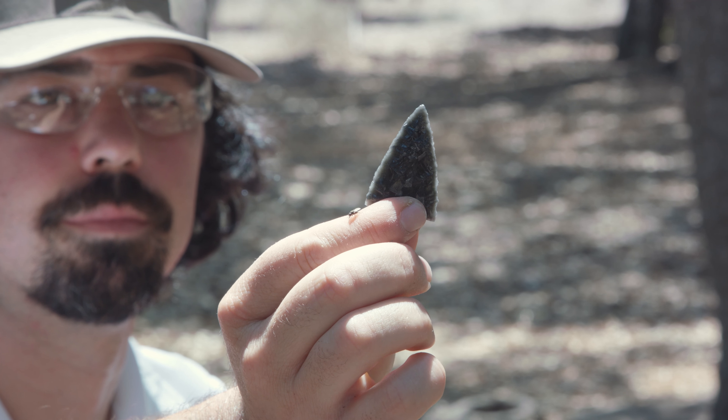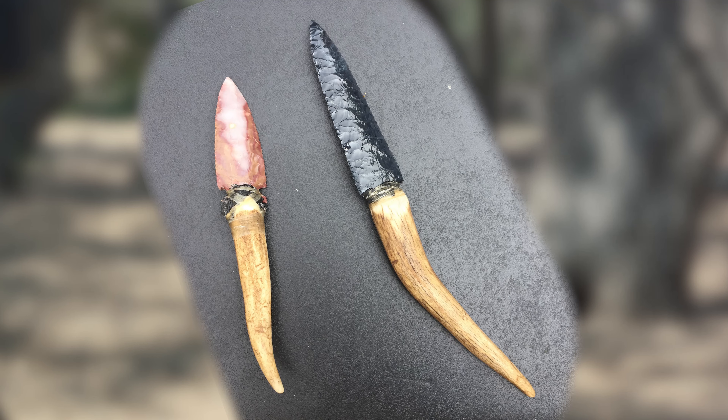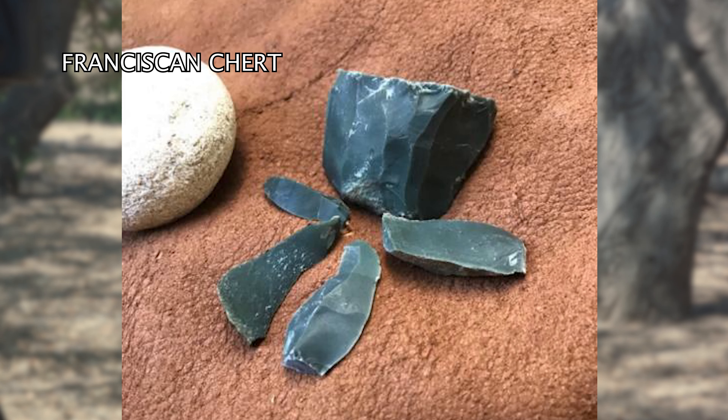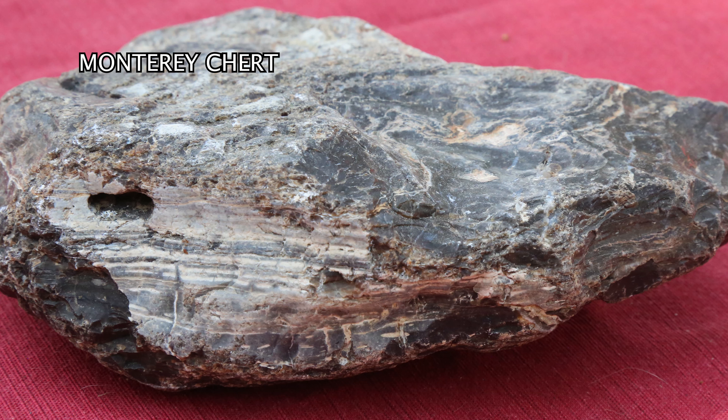We no longer have use for these stone tools but we still reproduce them as an art form, and there are people who still hunt with them as well. The Chumash utilized stone tools for a number of different reasons. We used sandstone mortars and pestles for grinding our acorns. One of the stones that we used was Franciscan chert to make arrowheads and atlatl dart points.